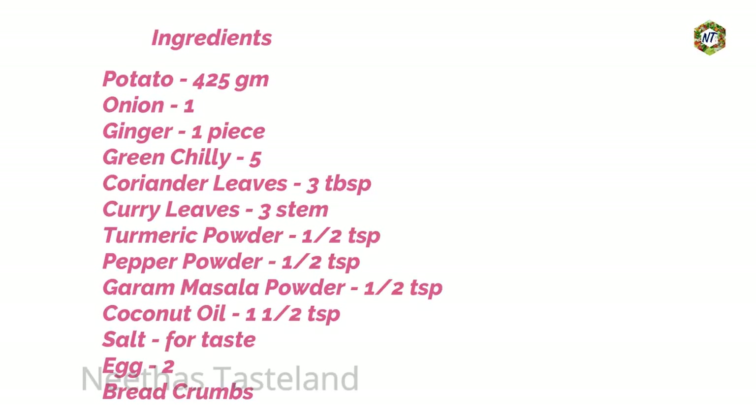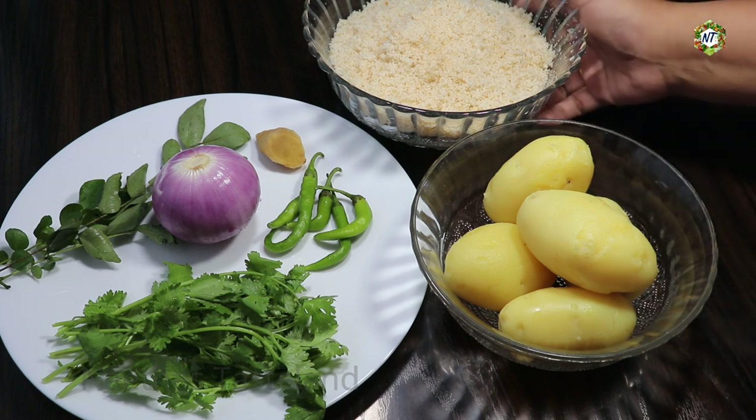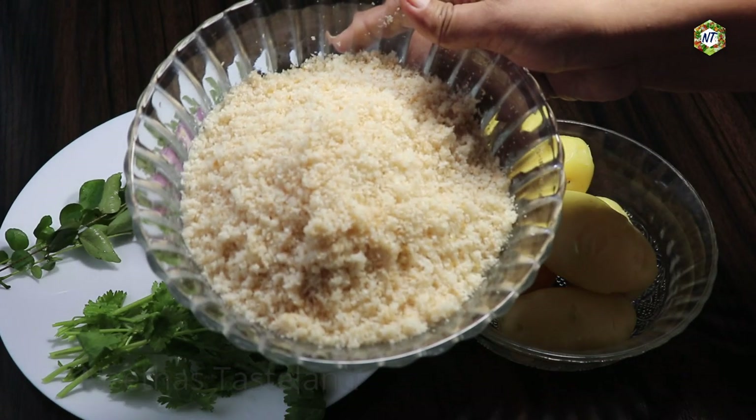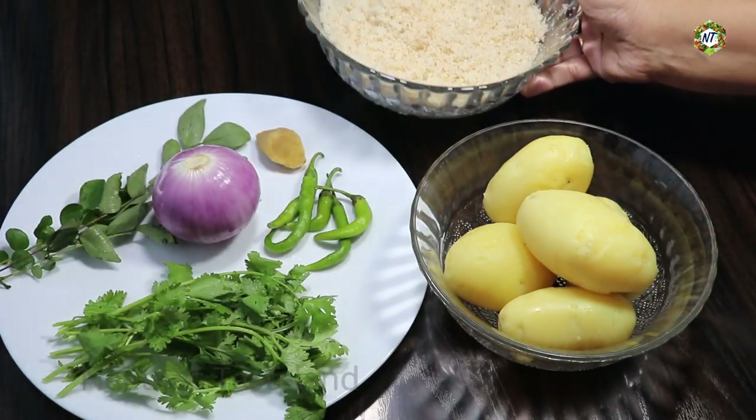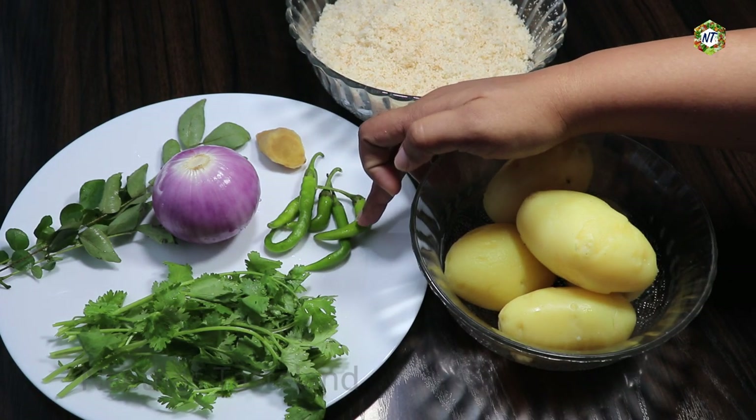I am going to give you some tips in the pan. I am going to add the ingredients of potato and cabbage. I am going to add a little bit of bread. The bread is made as a breadcrumb.